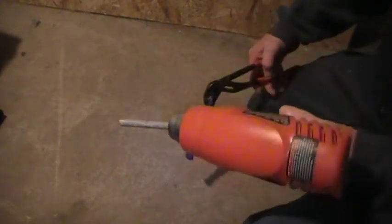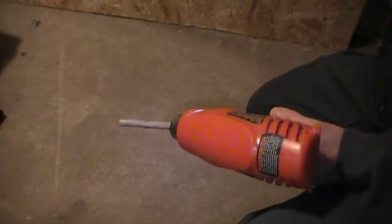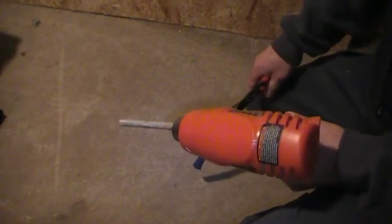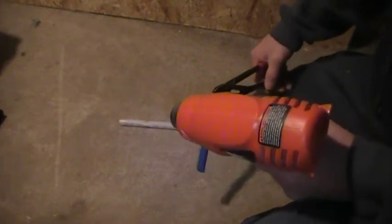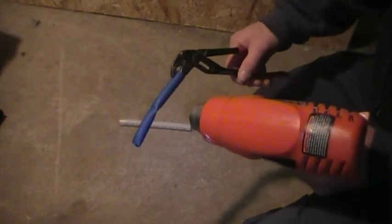I have a heat gun here. I'm just going to fire this up. I had done this about ten years ago with the Wirsbo and haven't done it since. I'm going to throw the heat gun on here and see what it does to this PEX-B, then I'm going to do the PEX-A. It should only take a minute.